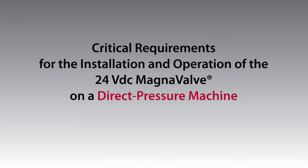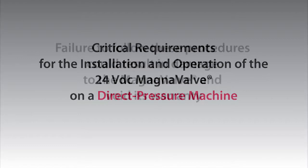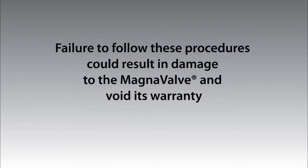The following are critical requirements for the installation and operation of the 24VDC magnavalve on a direct pressure machine. Failure to follow these procedures could result in damage to the magnavalve and void its warranty.